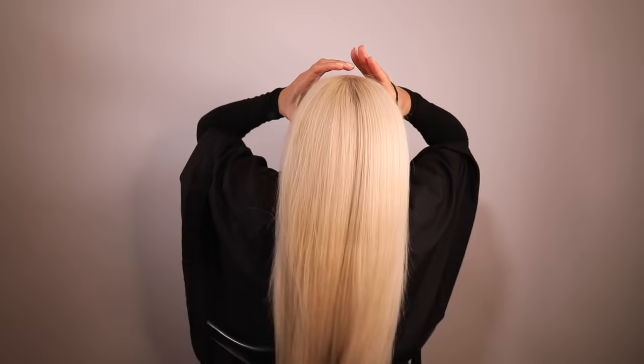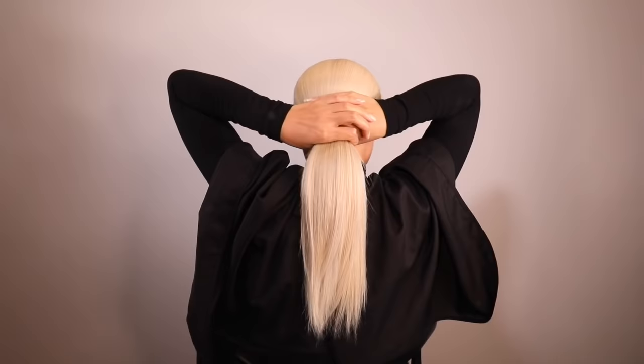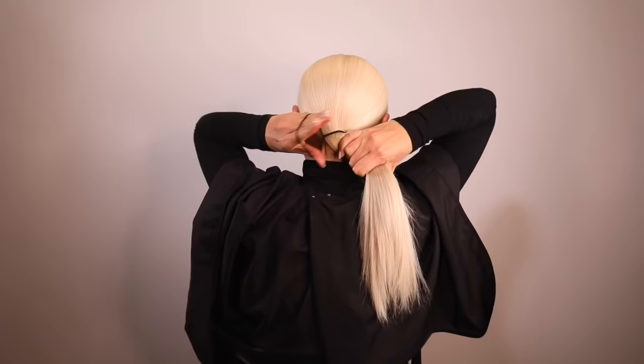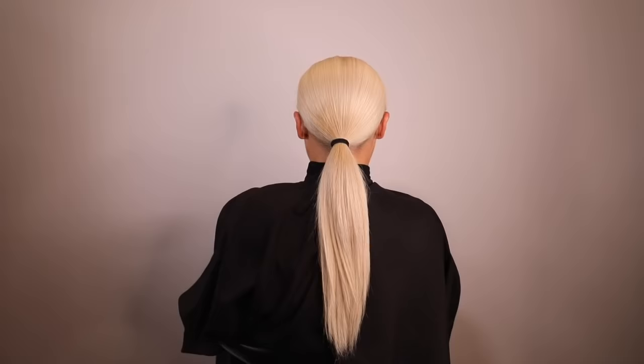The first step is to thoroughly brush all of the hair back and down flat in the same direction. Next, smooth the hair down and flat into a low ponytail — as low to the back of the hairline as possible and in the middle. Once it is completely smooth and flat, use your first hair tie to secure the ponytail in place.